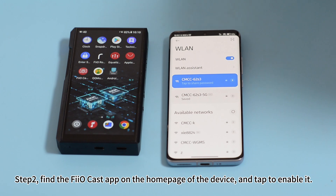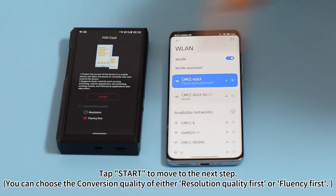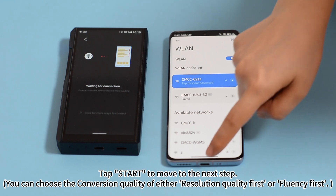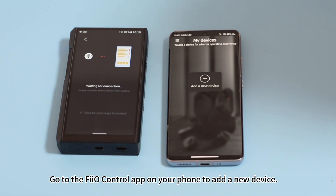Find the failcast app on the home page of the device and tap to enable it. Tap start to move to the next step. Then go to the fail control app on your phone to add a new device.